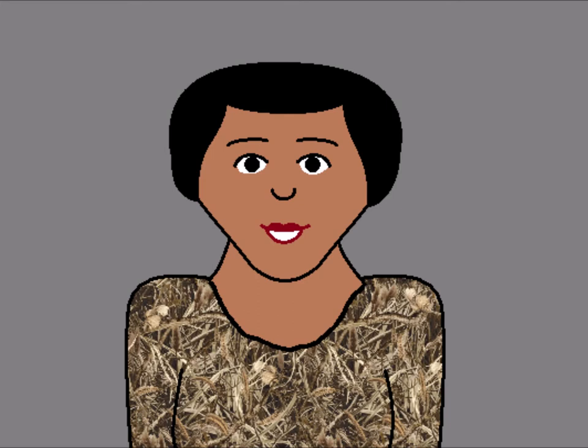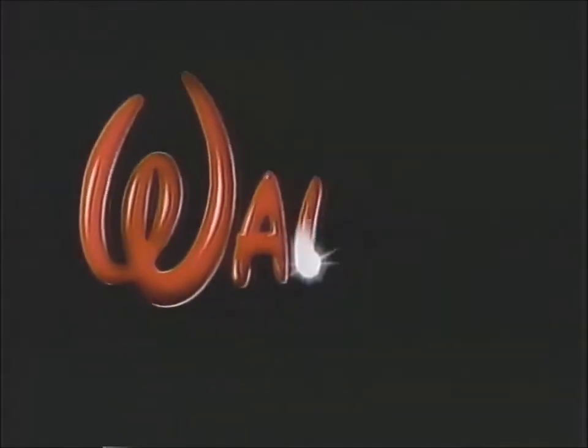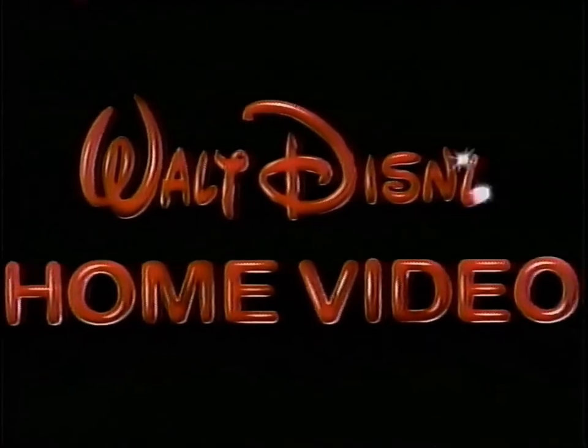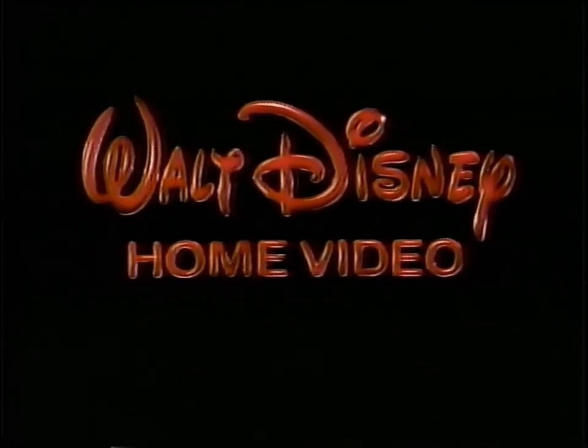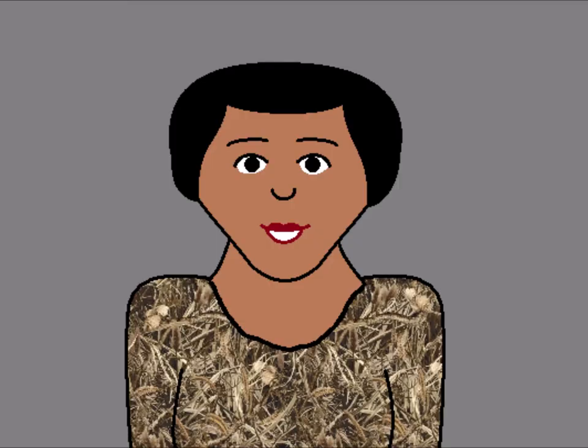Roll camera. Cue the Walt Disney Home Video logo in 3, 2, 1. Cut. Alright. Who is the petty-fogging Tammany Hall huckster that decided to put Bernie Sanders in mittens at the beginning of this logo?